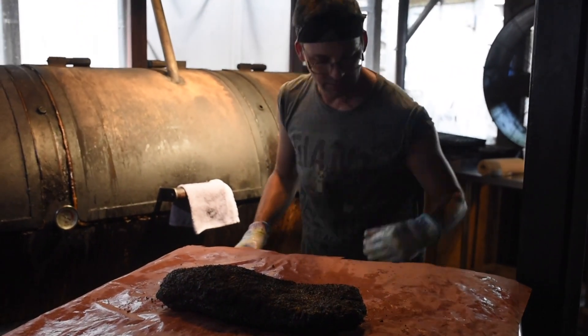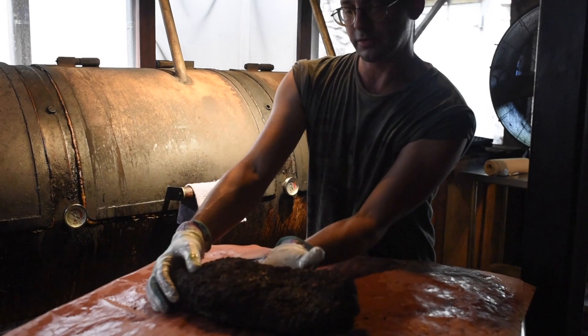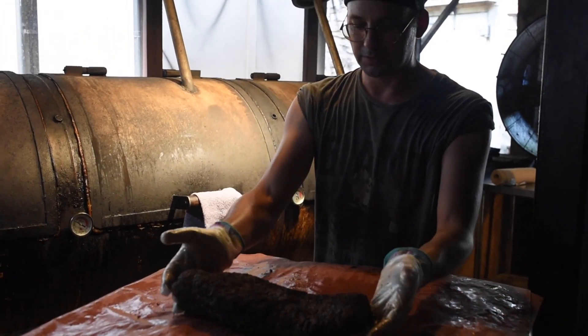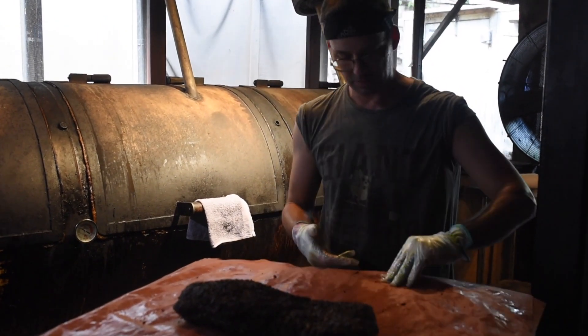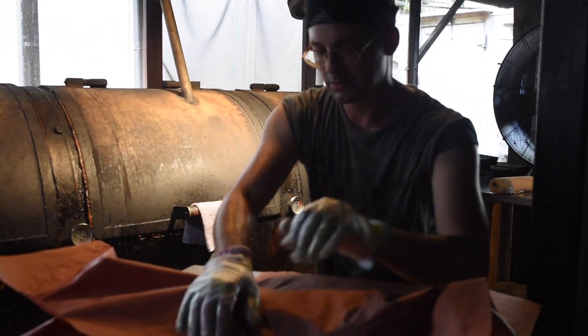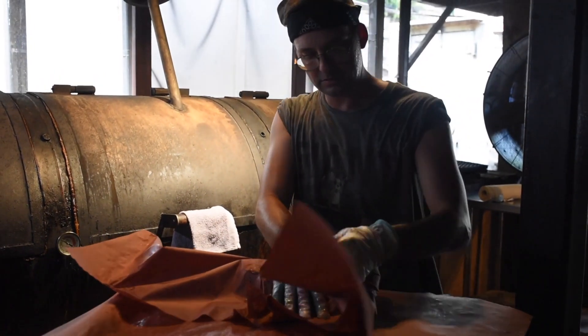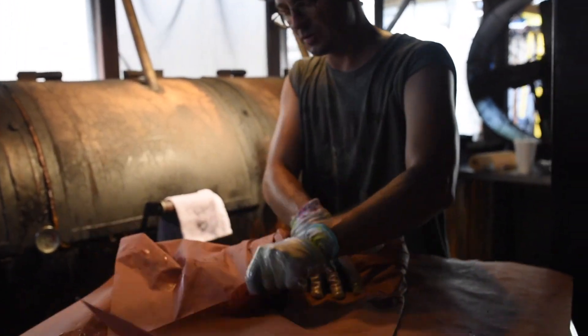The bark will tell you when it's time to wrap and also how jiggly it is. You always want to be careful to lift it so you don't split the bark, which is easy to do. We do a nice tight wrap here — the smaller ones can be a little tricky.